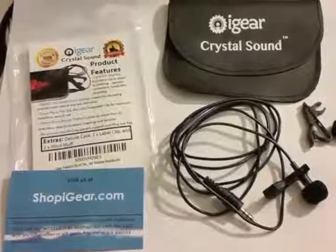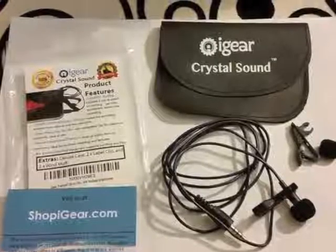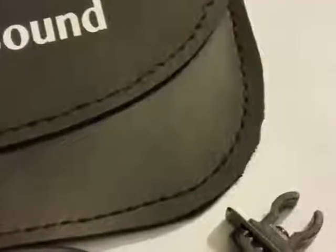Hi guys, I am reviewing the iGear lapel microphone. I wanted this microphone because I am getting into blogging and thought let me try it out — I want to sound professional.